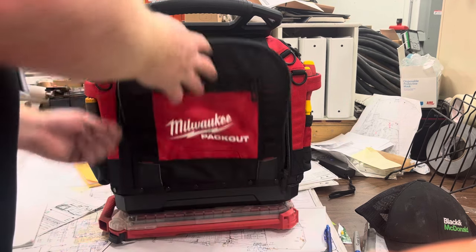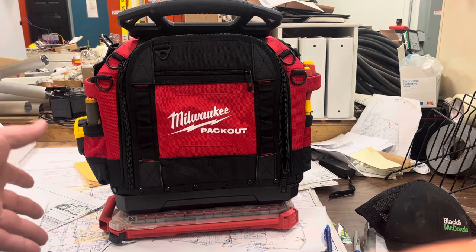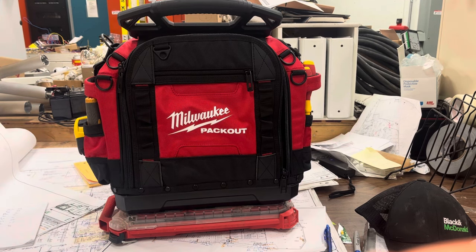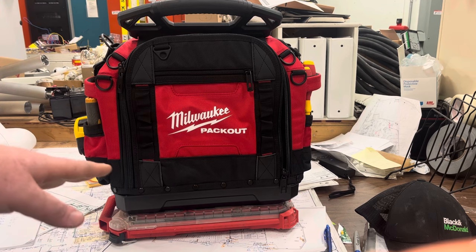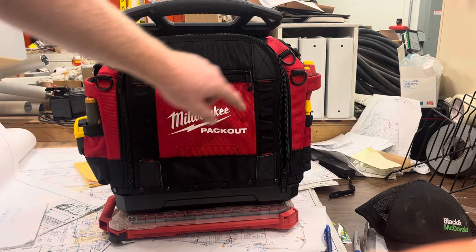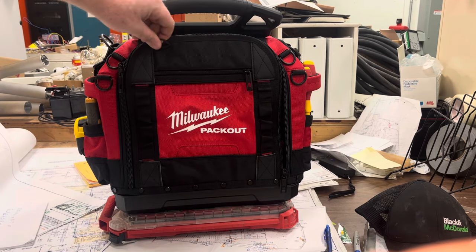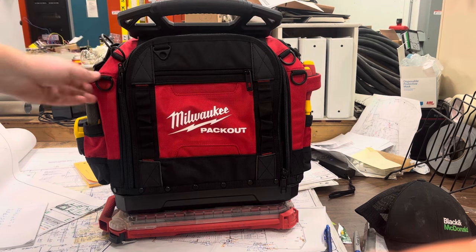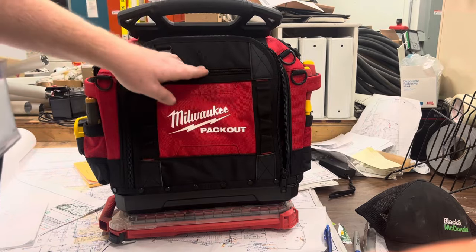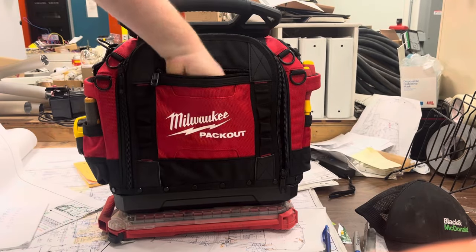It's a beautiful bag, stores a lot, and it's just super high quality in the build. Let's take a look around the outside first. It's packout compatible, which is great. I'm an electrician so I love having a container at the bottom for parts, screws, Marrets, connectors — stuff like that. On the outside there are lots of loops to hang stuff on, different D-rings all over the place, lots of options. There's also a very big, very deep pocket that goes all the way down and is super wide, going past those loops.